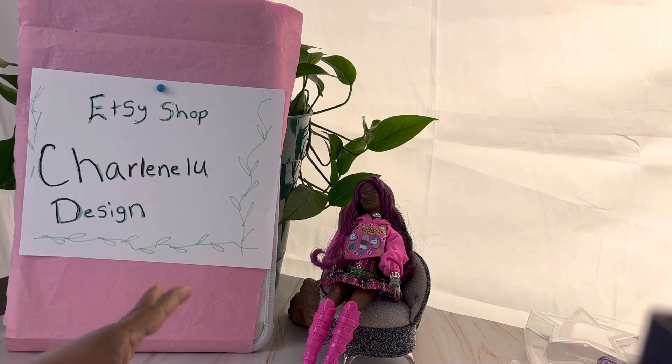Without further ado guys, here is my box opening. I purchased several items from this Etsy doll shop and the name of the shop is Charlene Lou Designs. I hope that I am pronouncing that right. Just in case I am not, there is her Etsy shop name right here so that you can see it, and I hope you will go over and visit her. She has a lot of things.